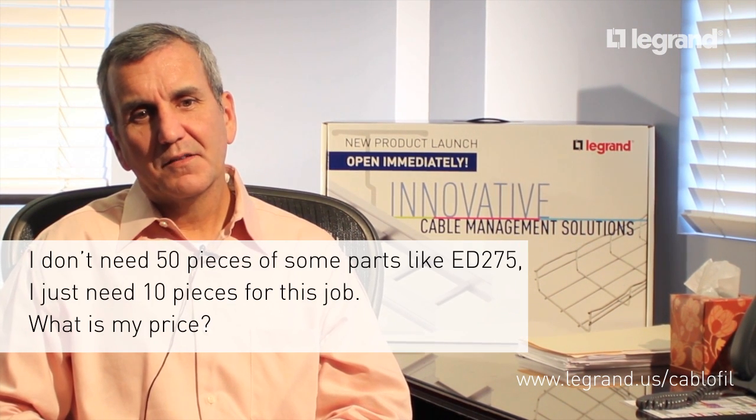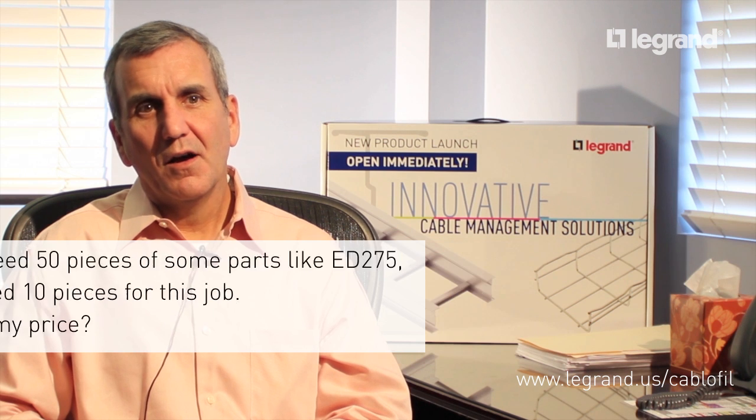We sell items like SWKs and EDRNs — the most commonly used items — in bags of 50. While you may have a few left over for this job, you'll have the parts that you need for the next small job that you run into.